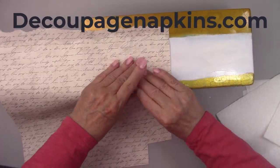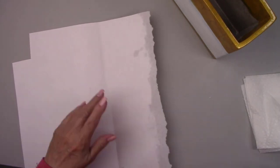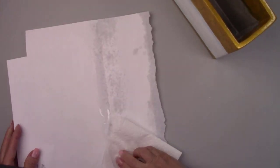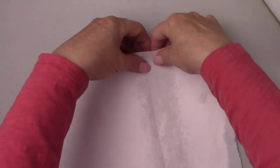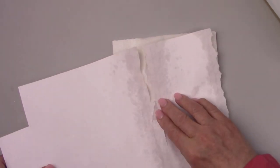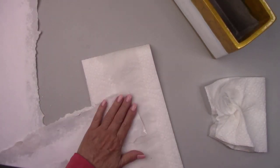Decoupagenapkins.com has such a great selection of rice papers as well as napkins that you can purchase one at a time, rub-on transfers, molds, modeling clay, stencils, stamps, scrapbook paper and much more — over 5,600 products. They offer a 5% discount on orders over $50, free shipping on orders over $75, and a 10% discount plus free shipping on orders over $125. They are wonderful to work with and send out their orders fast. I'll leave you a link in my description box below.